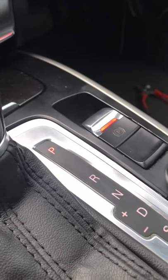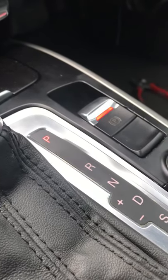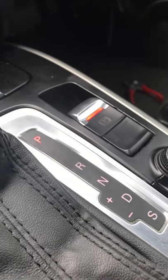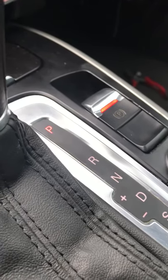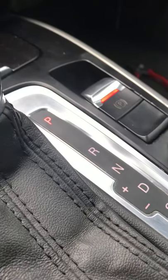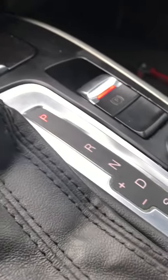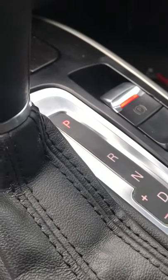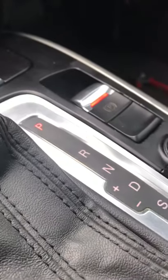Hi guys, welcome back to another video from Car Help For You. In today's video I'm going to show you how to diagnose and possibly repair the parking brake. This works on VW, Skoda, Audi — it's a very similar method on all those cars, including Vauxhalls. This one is an Audi A5, a three-litre TDI coupe.